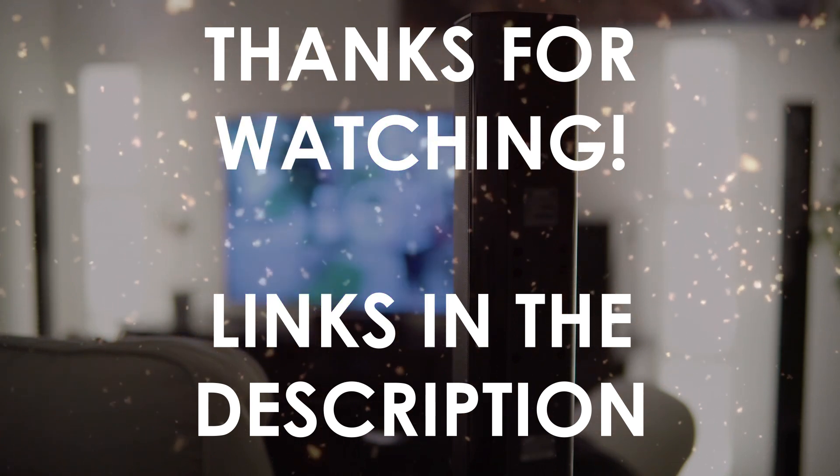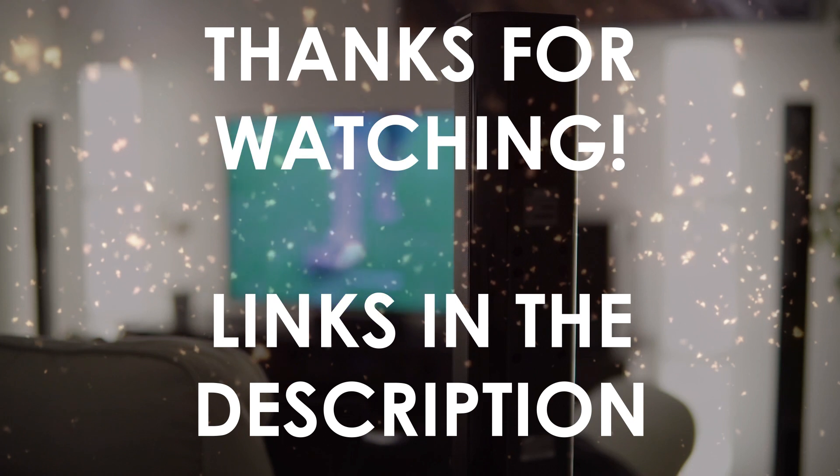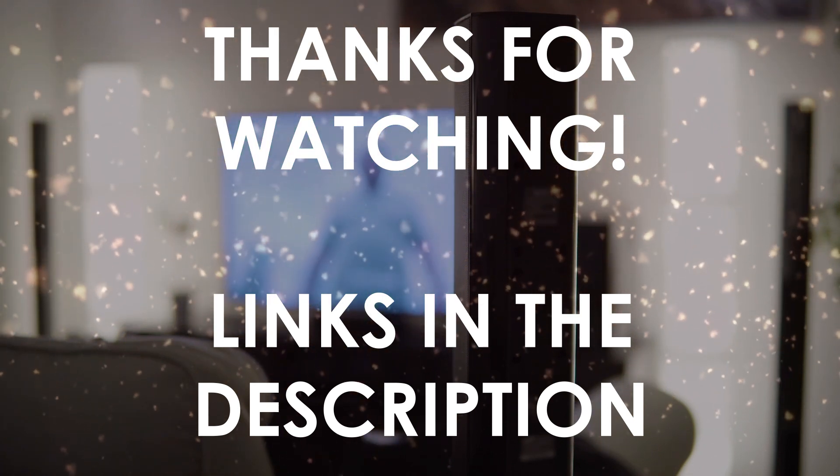You can find the links in the description to all of the products we mentioned in this video. If you have any questions, leave a comment below.